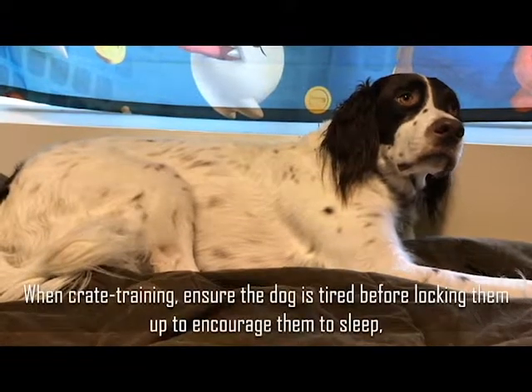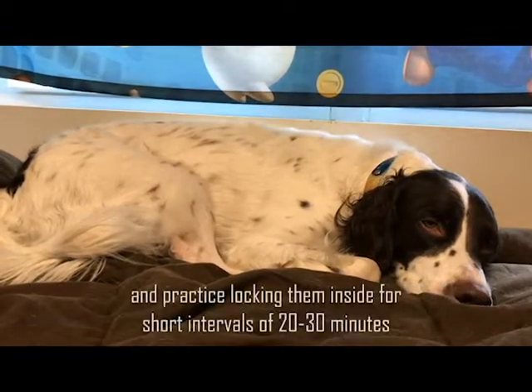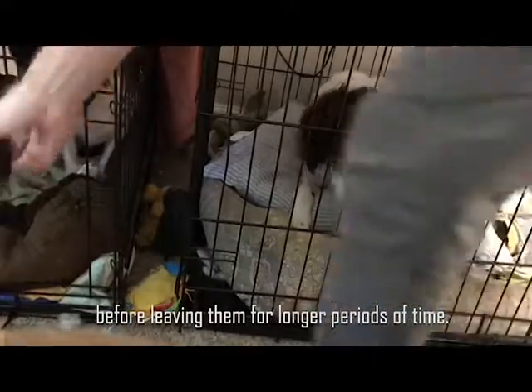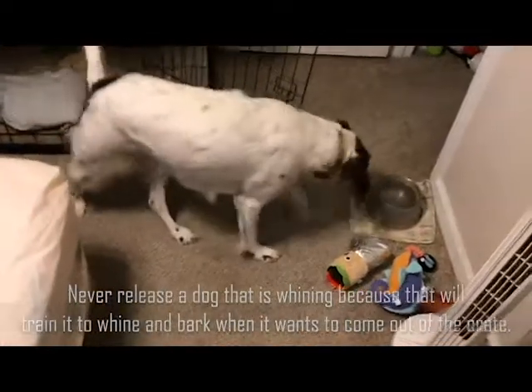When crate training, ensure the dog is tired before locking them up to encourage them to sleep. Practice locking them inside for short intervals of 20 to 30 minutes before leaving them for longer periods of time. Never release a dog that is whining, because that will train it to whine and bark when it wants to come out of the crate. Only open the door when the dog is silent.